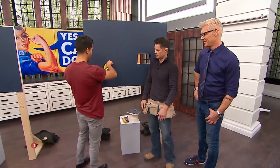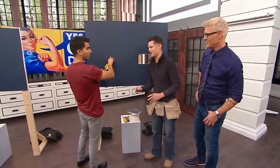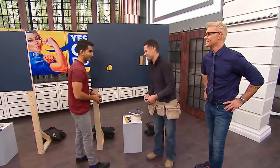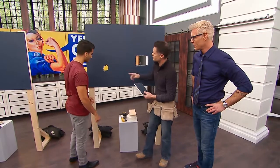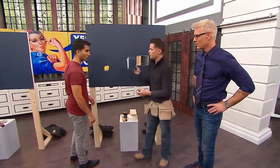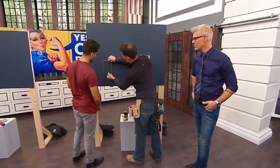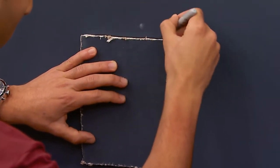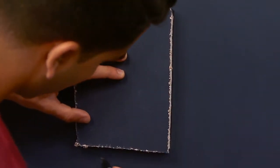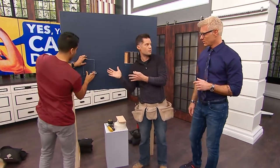Rather than measuring the existing hole exactly, there's an easier way. We're going to pre-cut a piece of drywall larger than this area. We put that pre-cut piece over the hole, trace around it, and cut out that shape. This creates a bigger, cleaner surface that's less noticeable than the random hole shape.